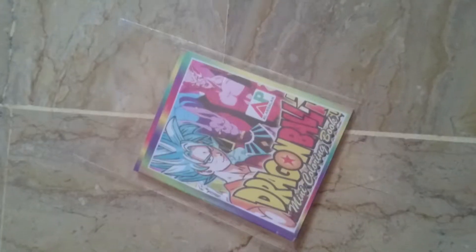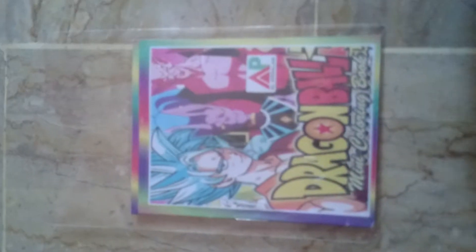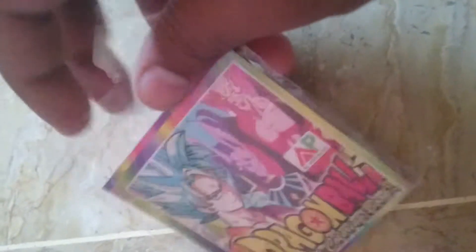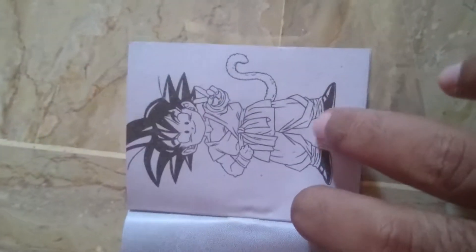Assalamu Alaikum guys, this is me, Sempai Umar-san, I'm your host Sempai. I just bought this coloring book today and I just wanted to show you guys how it looks. The great thing about this coloring book is they added manga pictures — a few of these are spoilers about the Dragon Ball manga and some stuff, so today we're gonna be checking out some of the stuff.